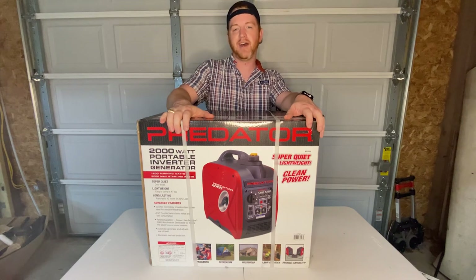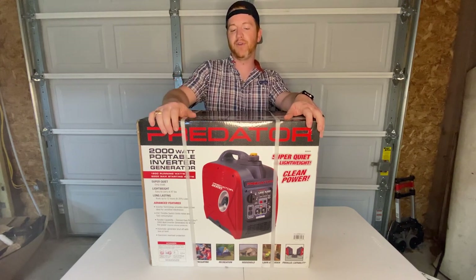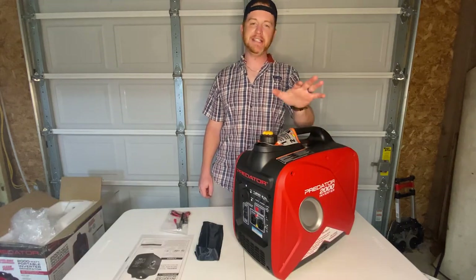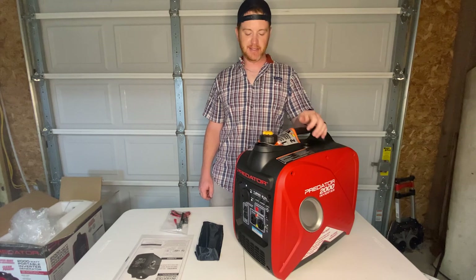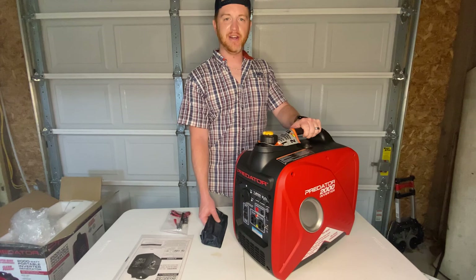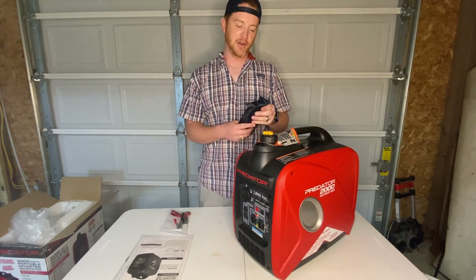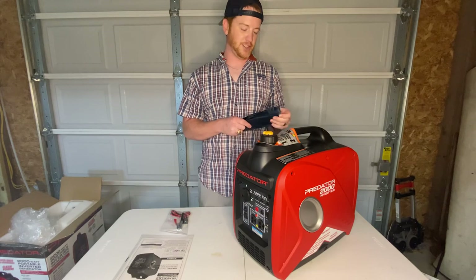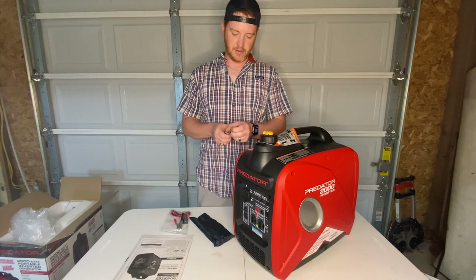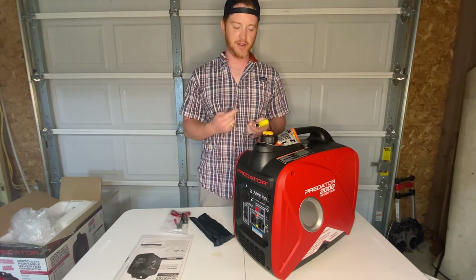They advertise on this guy that if it's a very light load — in other words 25% — it can run for 12 hours. So now to the good part. Here is the generator out of the box. You get the generator itself, which we'll look at closely. Looks like they give you a toolkit, which is unlike Harbor Freight. Let's see what's in the toolkit — it looks like you get a wrench. I have no idea what this other tool is; I guess we'll have to read and figure that out.